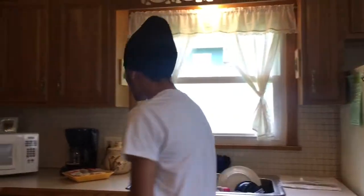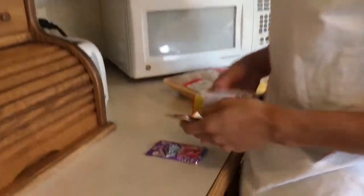Today in this video I am about to show you all how to make some Kool-Aid chicken. Right here we got all different types of varieties of Kool-Aid — we got grape, we got some cherry. We got our Acme Fresh Good Chicken.